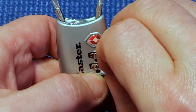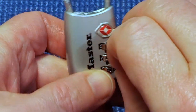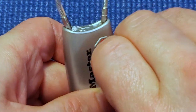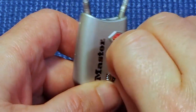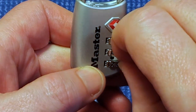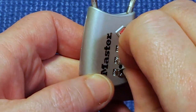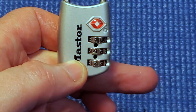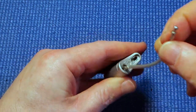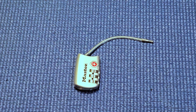Scraping along and here's a big hole right here. This hole is so big I can actually feel the wheels shifting side to side. So I've got one here at one, one, four, and seven. That should be our combination. I pull this to the middle — and it opens. That's how to decode one of these Master Lock Travel Sentry locks. Thanks.